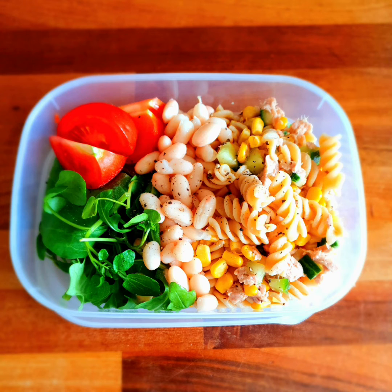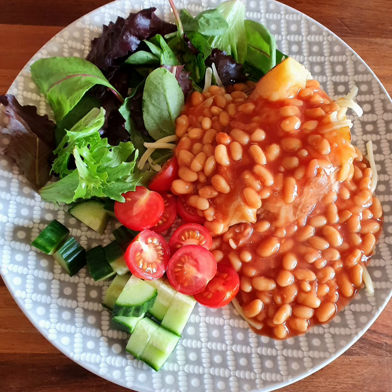Next we have some tuna pasta salad, and rather than having all tuna pasta, we've added some beans and a mixed salad — this makes this lunch on the go a lot more balanced and really boosts your vegetable intake. Here we also have a simple jacket potato served with some cheese and beans, and we've added a side salad to boost that veg.